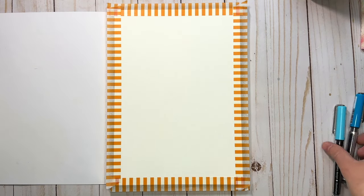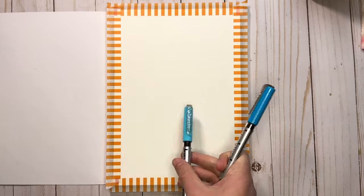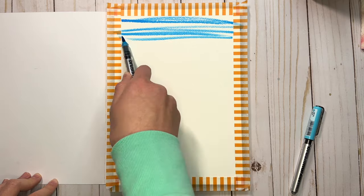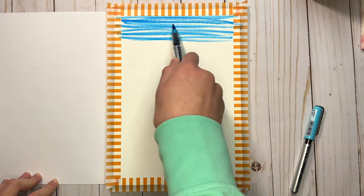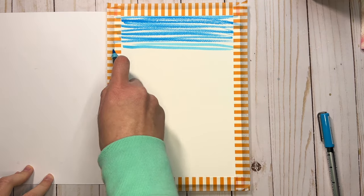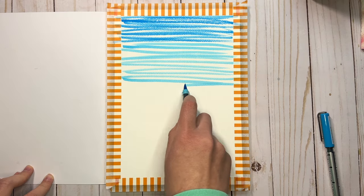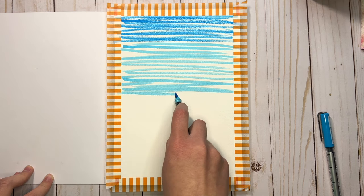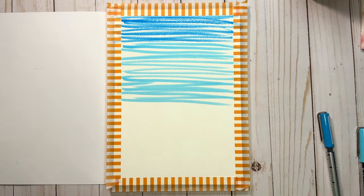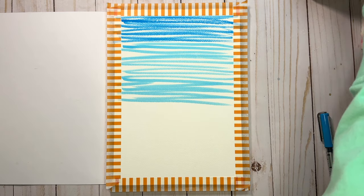We're going to start with the blue sky layer so we're going to use these two blue colors. I'm going to use some of the deep blue at the very top and then use the light blue. I'm just scribbling the markers directly on the paper back and forth, but you could also scribble them on a plate or palette first and then pick that up with the paintbrush and paint with the ink. The downside to doing it directly on the paper is that it's rough on the marker tips and it's also harder to blend the marker lines out with water so you have to work quickly. I'll go about halfway down the page and then use my big one inch wash brush and some water to blend it out into a nice smooth gradient.